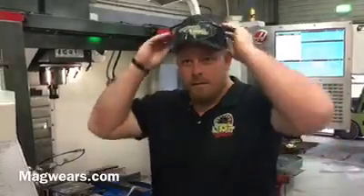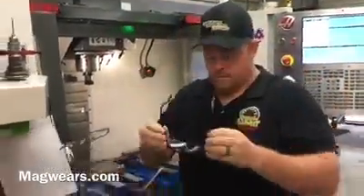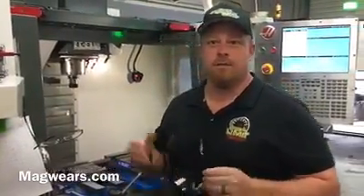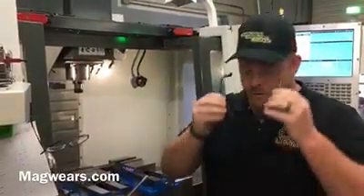Kevin, how did you come up with this? I lost my glasses too many times — time to share this product. Well, I really appreciate it, Kevin. This is going to actually save me a lot of money. I spent close to $500 last year alone just in safety apparel glasses. So this is a savings for us, and I really appreciate it, Kevin. MagWares.com — go get you something.